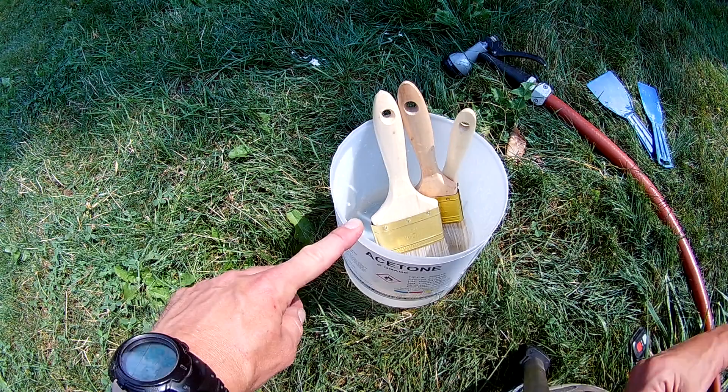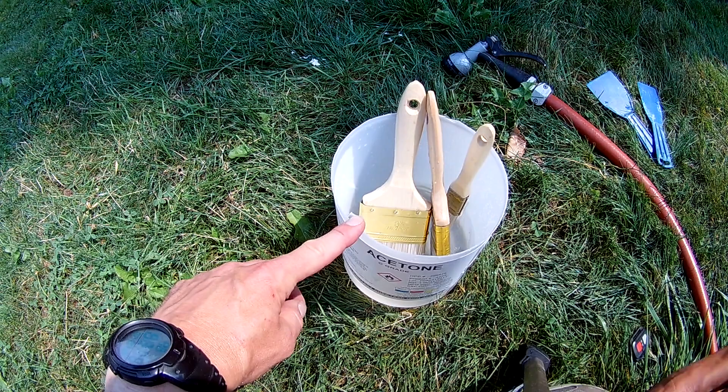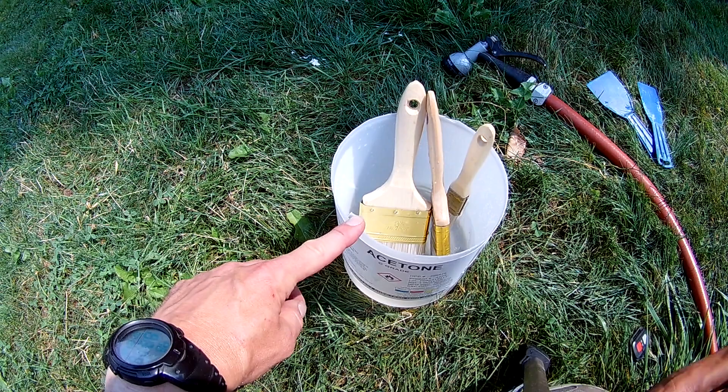...it'll keep the glue from drying and it'll keep the paint from drying, so you can use these brushes over and over again. A lot of times I'll just pull them right out of the water, dry them off the best I can, and then just go to gluing or painting. I've been able to use these brushes for five to ten times before I'd have to replace them. So this is the easy way to do it — thanks for watching.